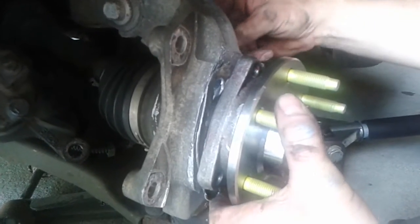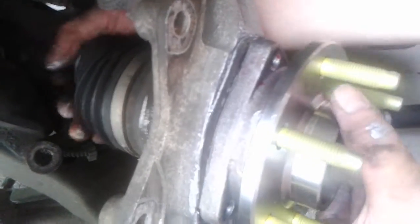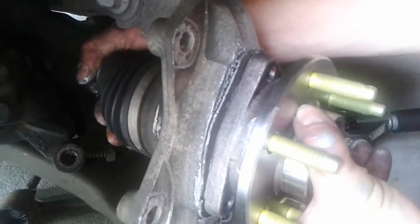This is my bad — I forgot to put this plate on that holds the sensor, which I did before. Make sure you put that on, or else you'll have to redo it. At least I caught it before I had the whole thing assembled.